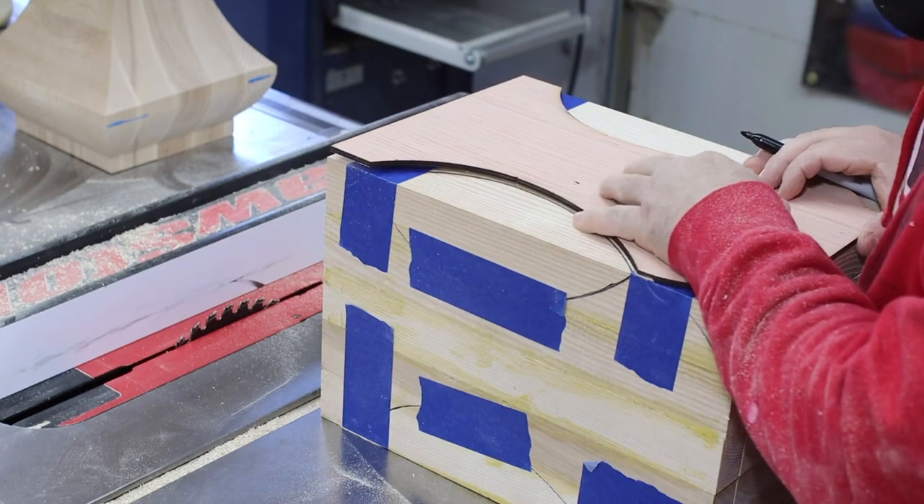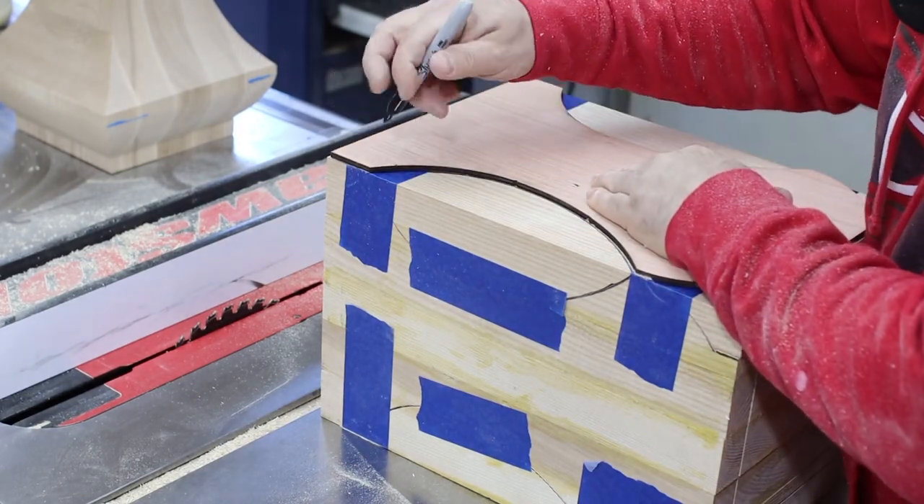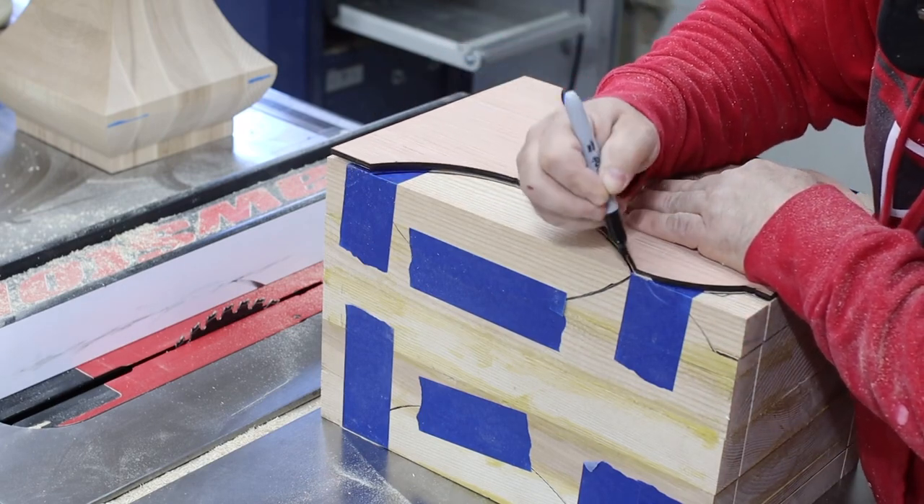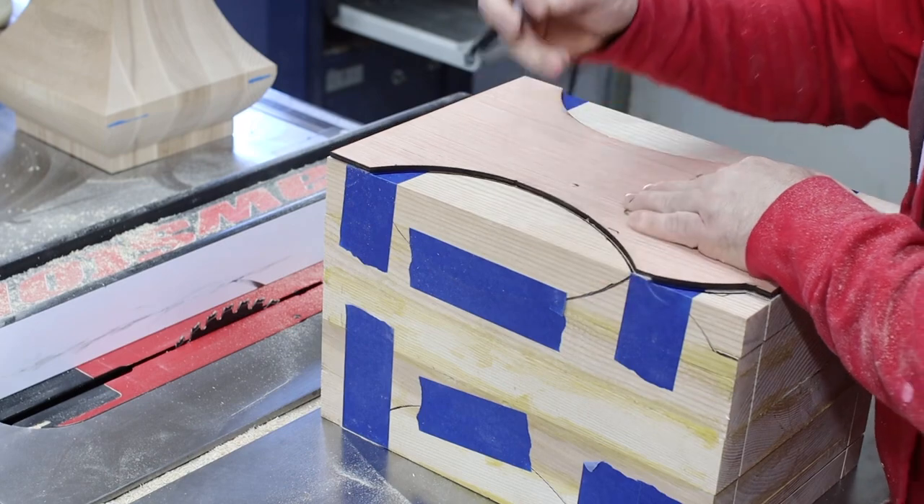Next, take your template and redraw the shape. Even though you can see a lot of the lines, make sure you mark over the tape to give you better clarity when making the cut.